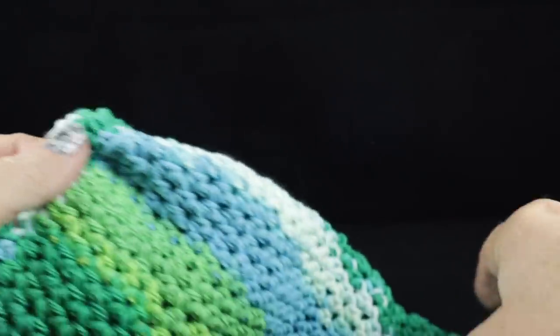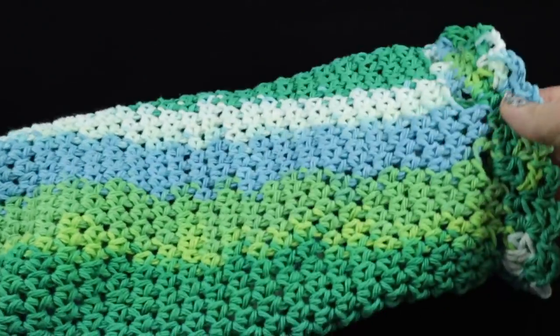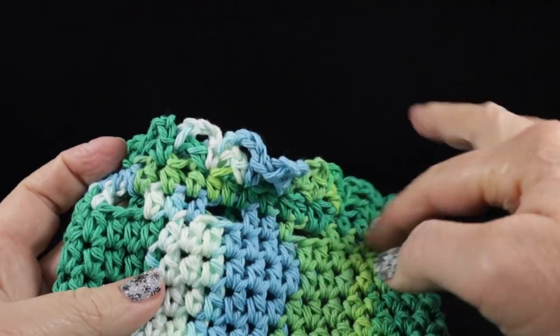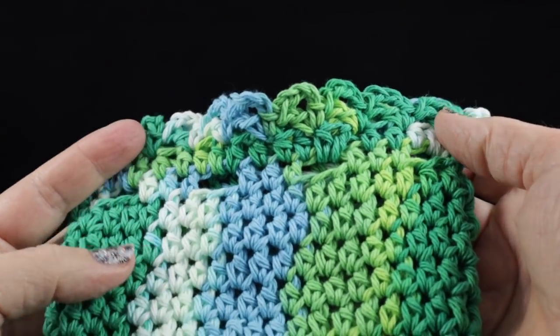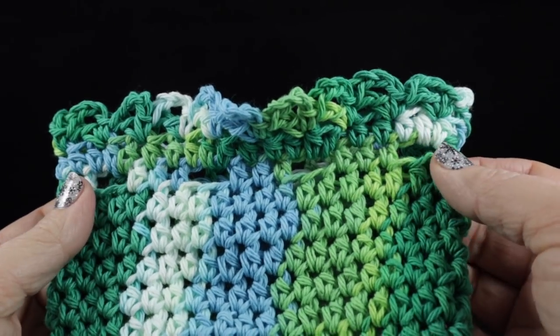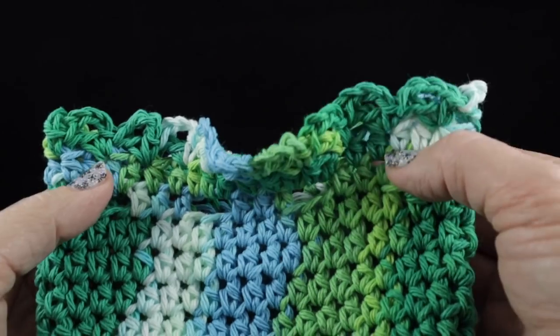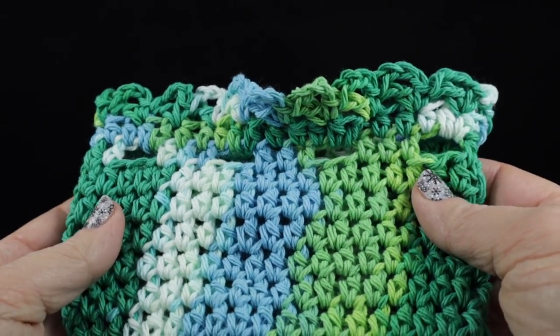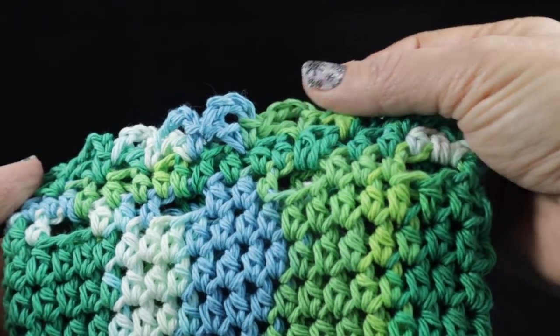So now our bag holder is complete, but we do need to make some strings. I'm just going to make some chains — some long chains, approximately 20 inches. I'll go ahead and make those and then I will show you how to thread them into the bag.